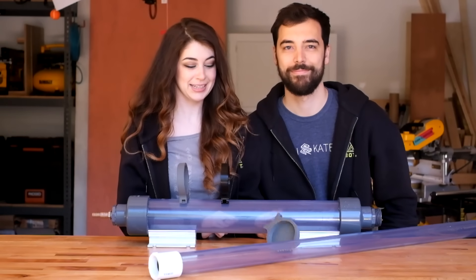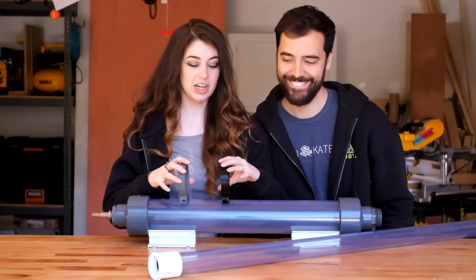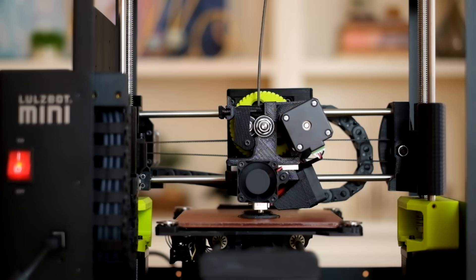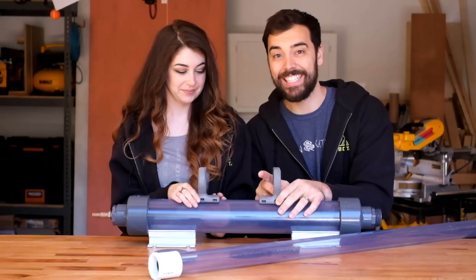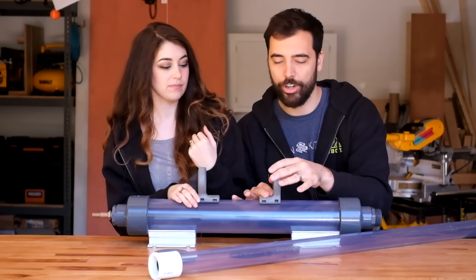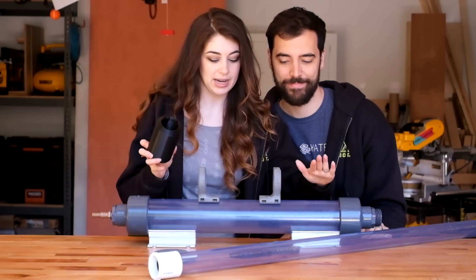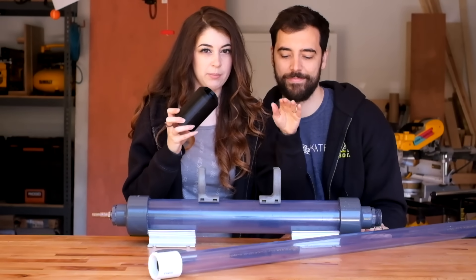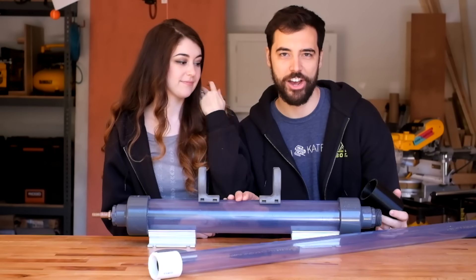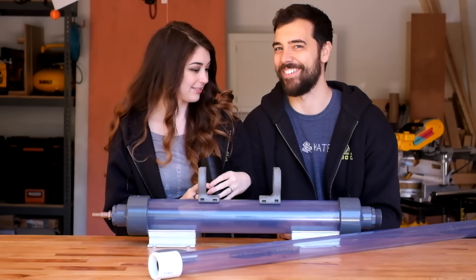So one thing we realized during our test fire was that these aren't super secure. So we printed some new parts to make the whole thing a little bit more reinforced. We extended this base and added two attachment points to make it more sturdily mounted. And then we printed this piece to reinforce the connection between this part and this part so it wasn't so wobbly. The power section and the nozzle — barrel. I don't know, I'm just making up words.